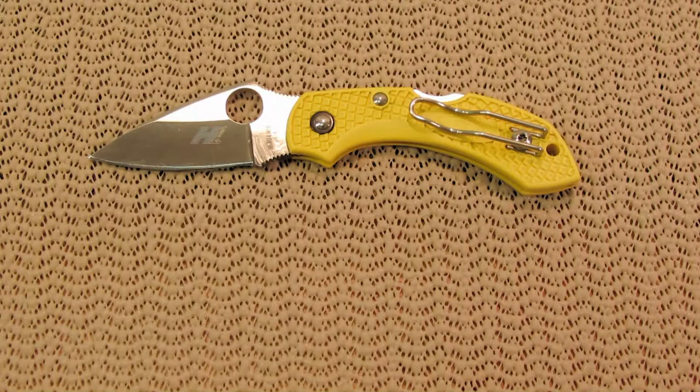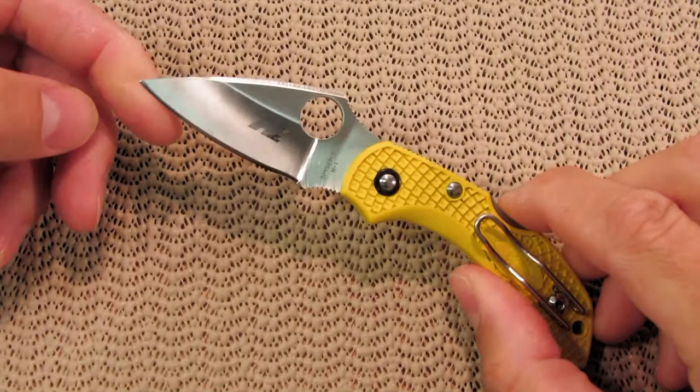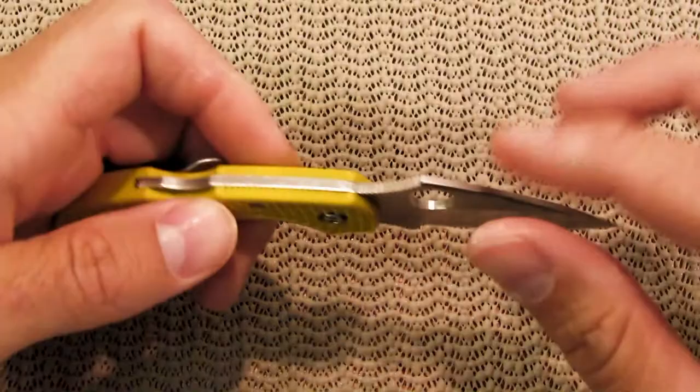I don't want to get too long-winded here. I just wanted to quickly talk about this blade — it is great for what it is. You could obviously use it as an EDC; it's not an intimidating knife. It's very small. It has a lock back on it, and the clip is reversible — left to right carry, depending on how you want to carry it.